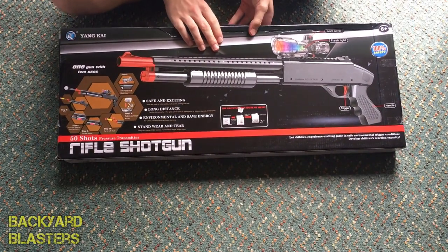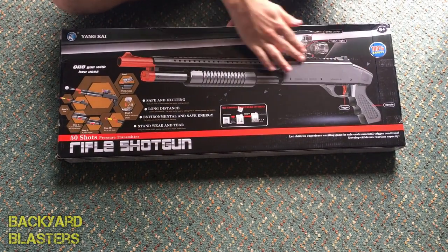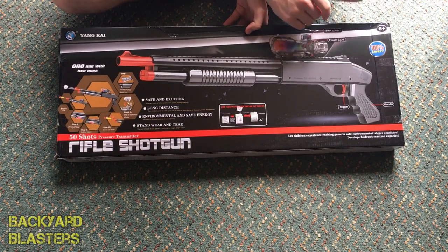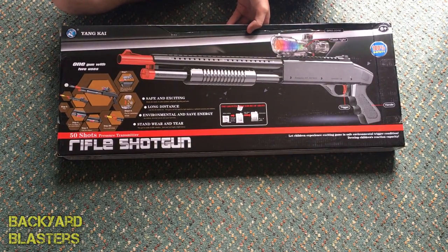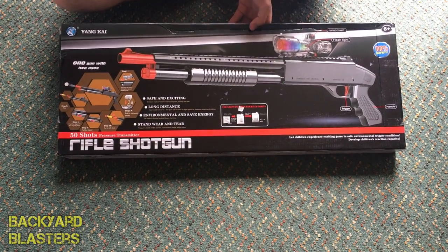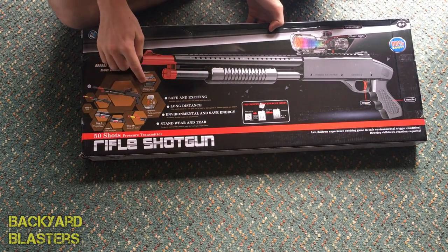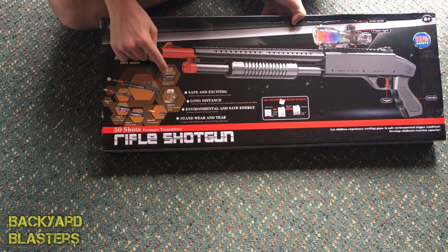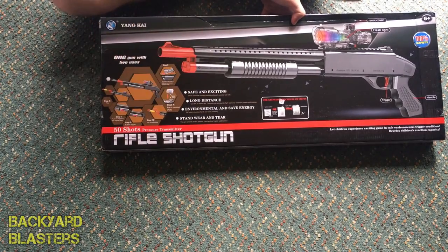On the back, let's have a look. Very nice picture of the shotgun here. 100% safe. Trigger, the handle, the grip, the scope with a light — and down here it's a cool layout. It shows you some of the features: the shotgun, putting the scope on, loading the dart.